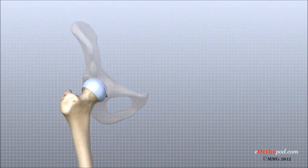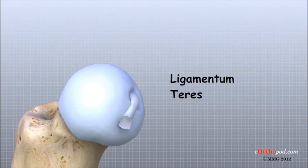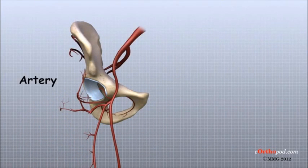A small ligament connects the very tip of the femoral head to the acetabulum. This ligament, called the ligamentum teres, doesn't play a role in controlling hip movement like the main hip ligaments. It does, however, have a small artery within the ligament that brings a very small blood supply to part of the femoral head.